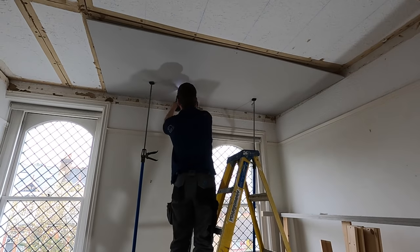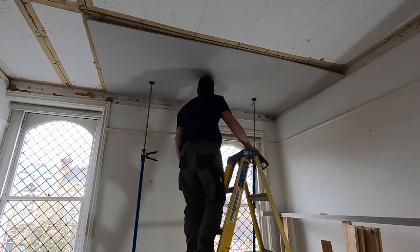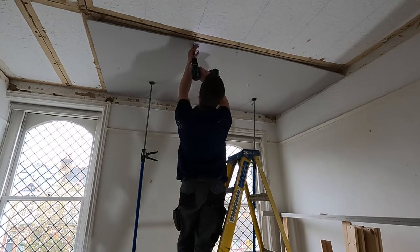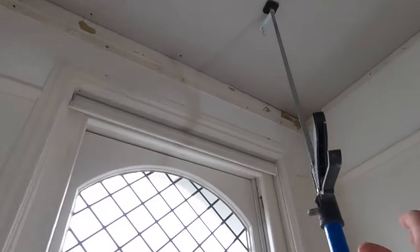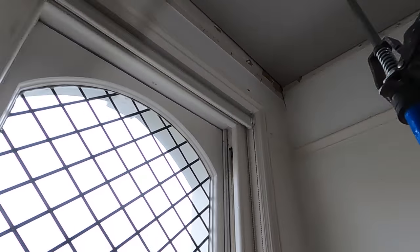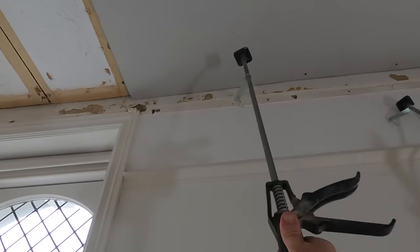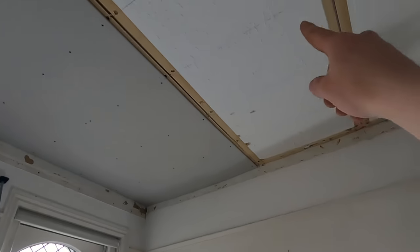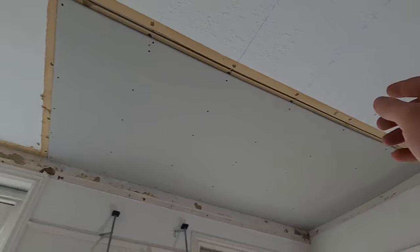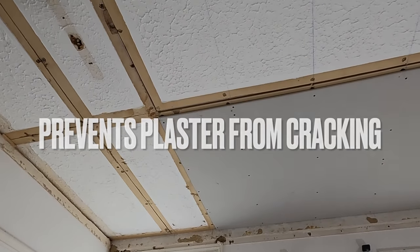Now we've just got to fire some screws into that board. As a rough guide, put roughly five screws for this width of plasterboard — approximately every 300mm. Get a decent amount of screws in, release the prop, and pull it aside. When cutting, use the off cut to fill in the gap at the other end so you've got staggered joints. The last thing you want is the same joints running in line everywhere.